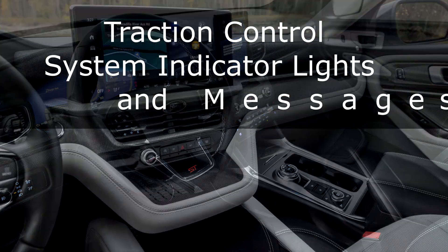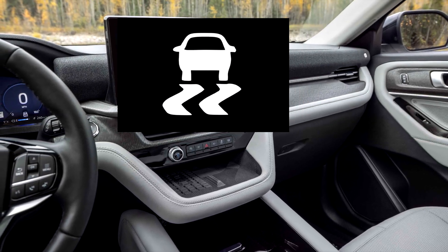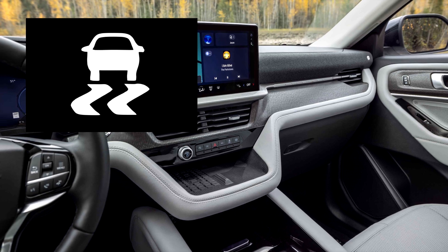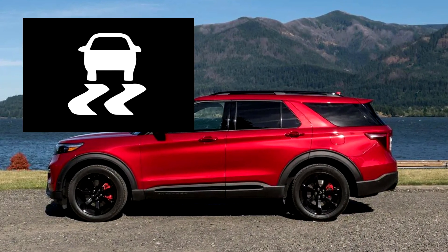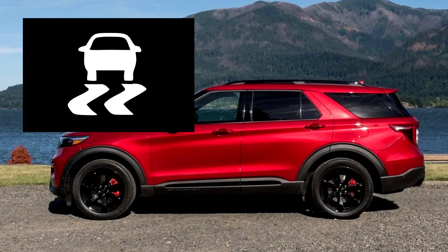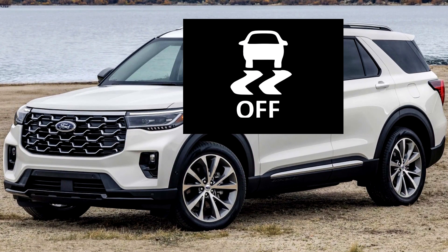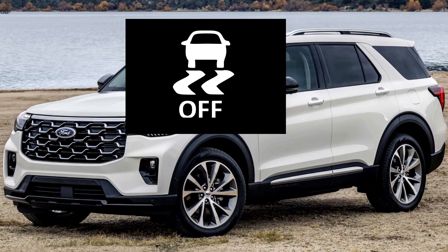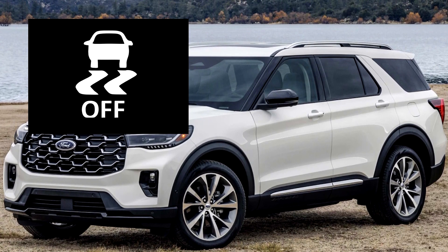System Indicator Lights and Messages. The Stability and Traction Control light briefly illuminates when the engine starts, flashes during driving when the system is actively working, and stays on if a fault is detected in either the Stability or Traction Control system. The Stability and Traction Control off light briefly appears when the engine starts and remains illuminated when the Traction Control system is manually turned off.